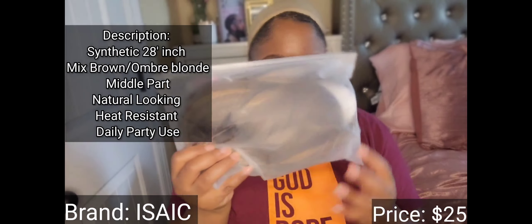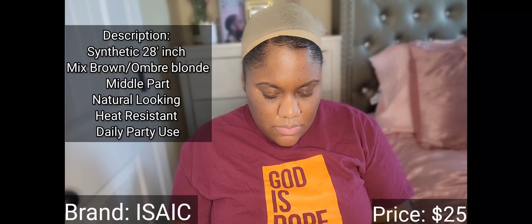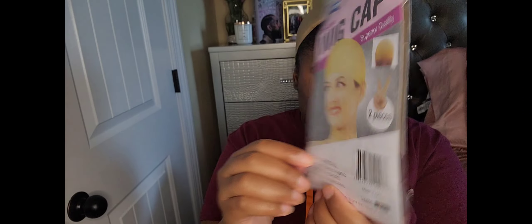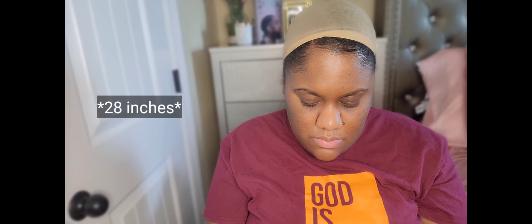Opening up the bag — this is what it looks like. It comes in a clear bag with a basic wig cap in nude, as many wigs do. I already have one on so I'm not going to use that. It looks exactly as pictured. It's super long — I didn't expect it to be this long, even though it did say 24 inches.